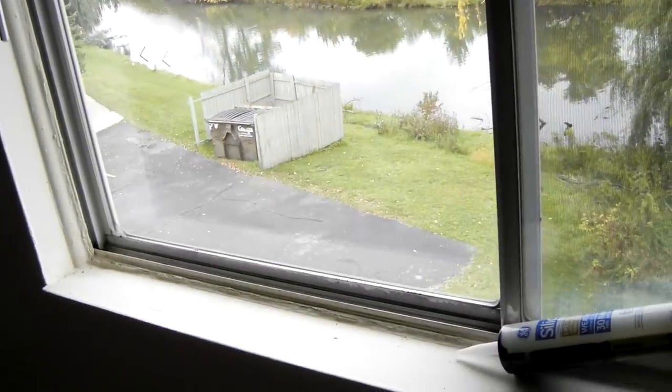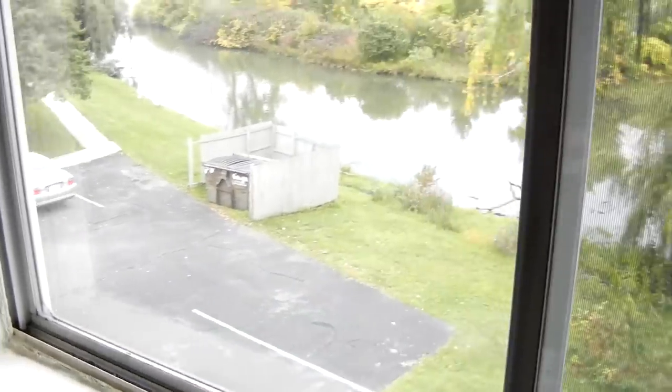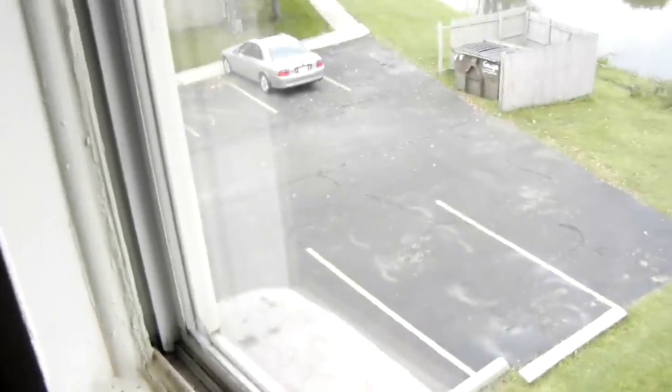During the winter months these windows just do not do a good job of keeping the cold air out and the warm air in. They're paper-thin, they're old, so they're not sealing well in the corners.